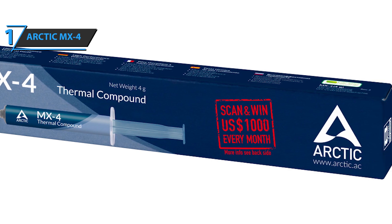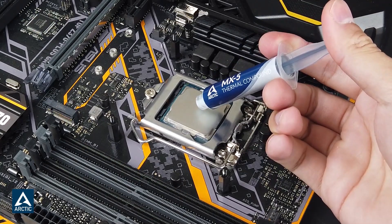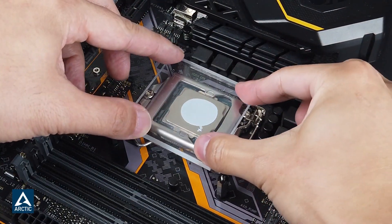Our opinion is clear: Arctic MX4 is able to offer lower temperatures compared with more expensive options. Without a doubt, this is the best thermal paste you can buy on the market today. You wanted the best, you got it. Thanks for watching — that's all for now. I hope to see you guys in the next video. Till next time, see you guys later.